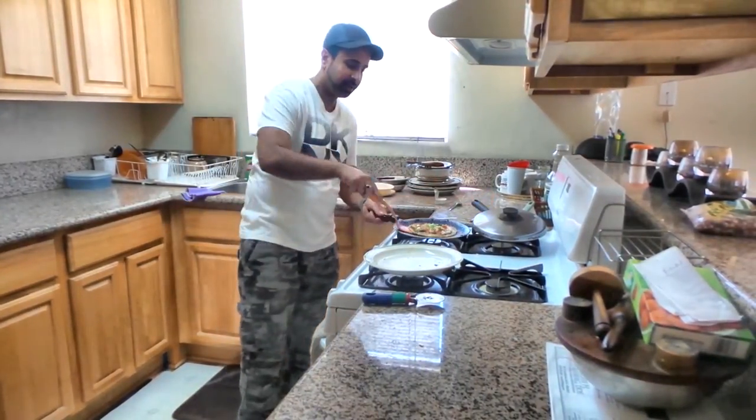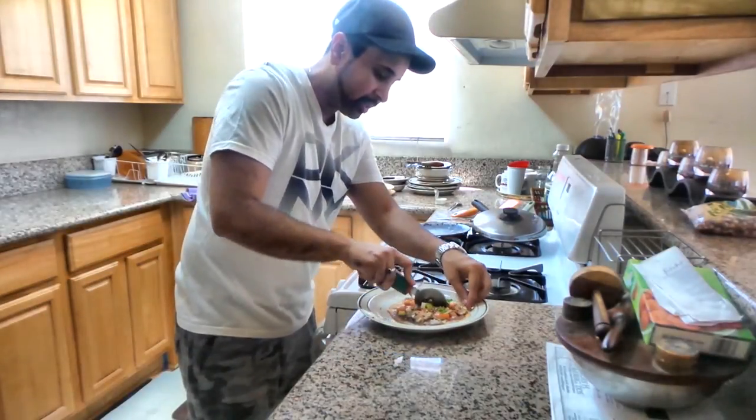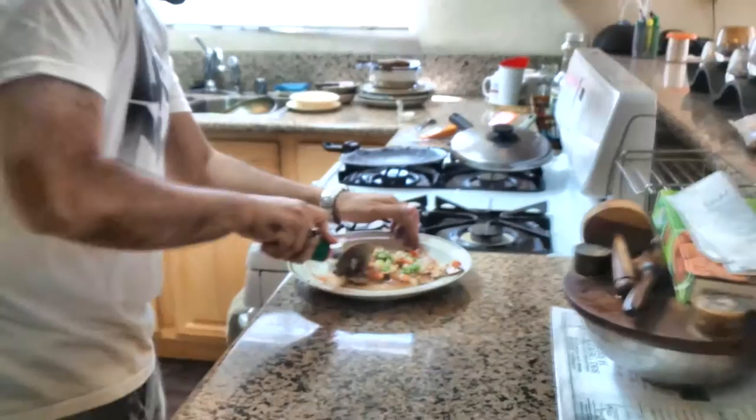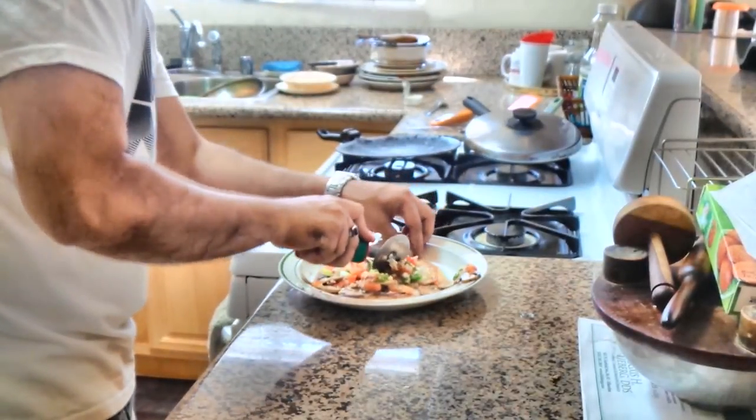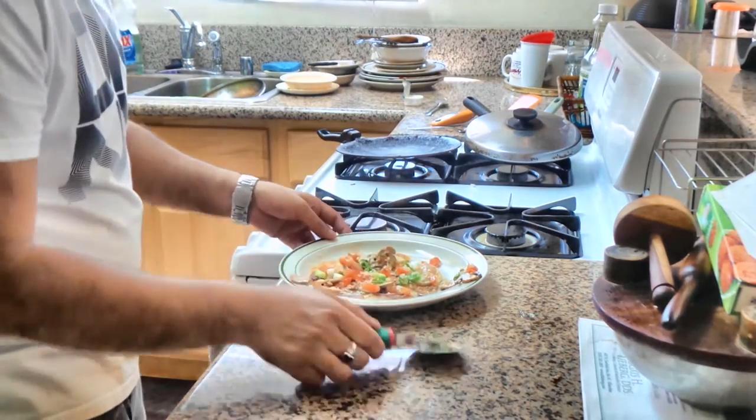The pizza is done. We will add the plate on top and cut it like this. The pizza is done.